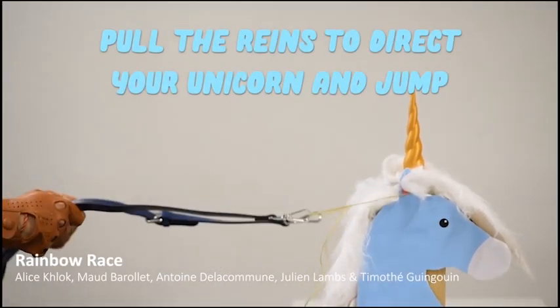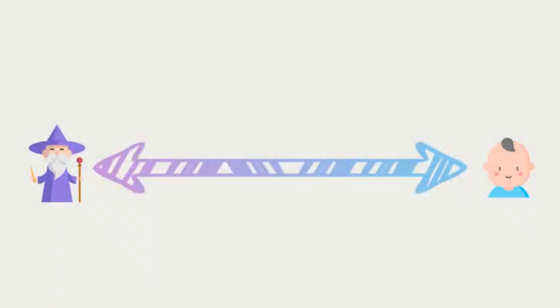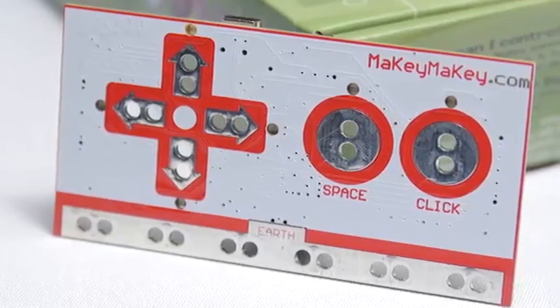Prices of these different technologies vary from 10 to 80 euros. The main difference is that some of them are way easier to use than others. Nanocomputers require way more skills in programming and electronics than keyboard encoders, but of course they also offer way more possibilities. If it's your first experience with alternative controllers, I highly recommend you to start with a keyboard encoder.